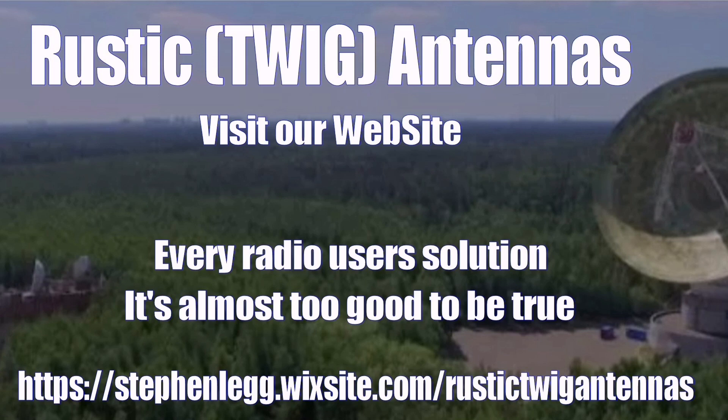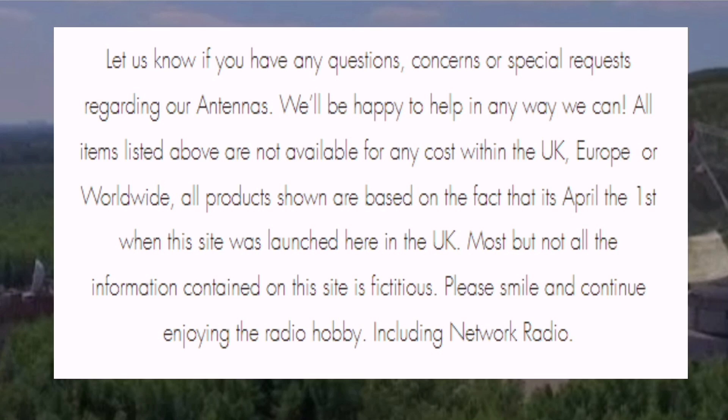Rustic Twig Antennas - please visit our website, the address is at the bottom. Every radio user's solution - it's almost too good to be true. Let us know if you have any questions, concerns, or special requests regarding our antennas. We'll be happy to help in any way we can.